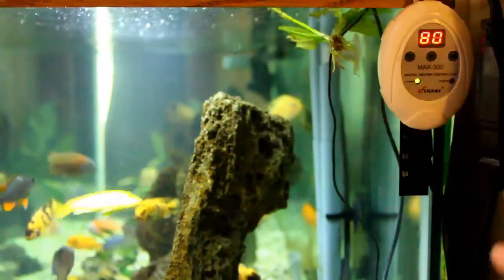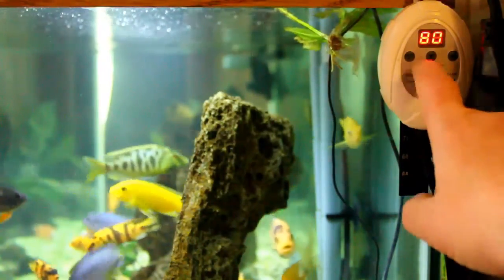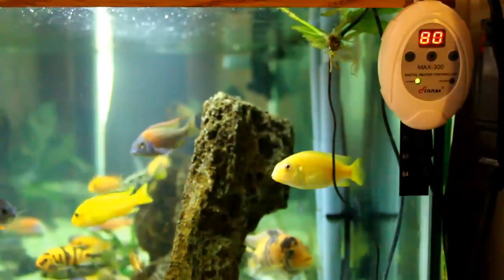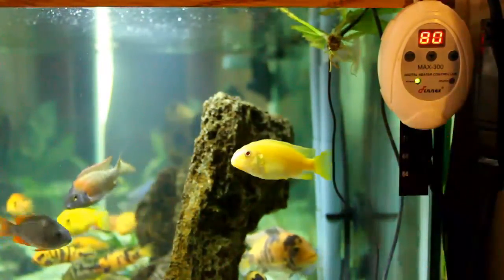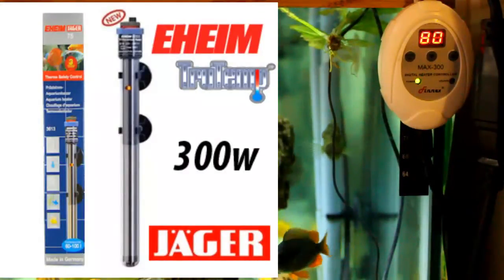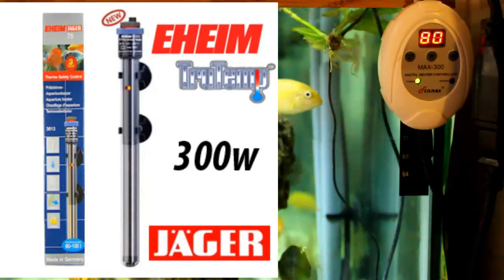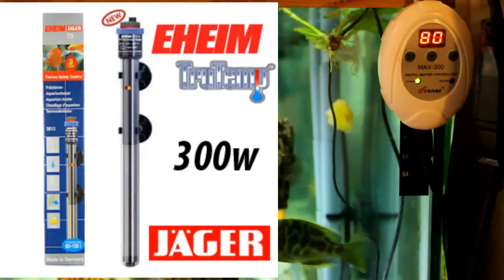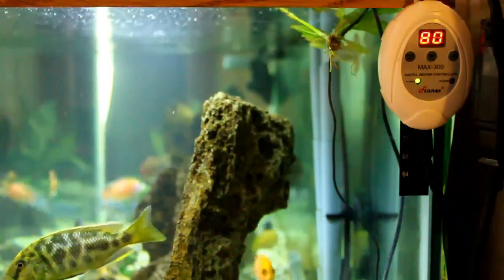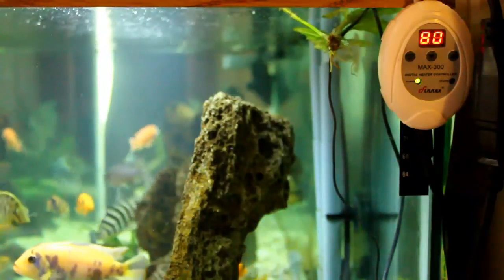I have my heater dialed in at about 85, that way this controller will be sure to kick on. All my cichlids are coming over to see what I'm doing! I have an Eheim heater on this aquarium and I wasn't very happy with it — I could never get it dialed in where I needed it and I was just about to scrap it.